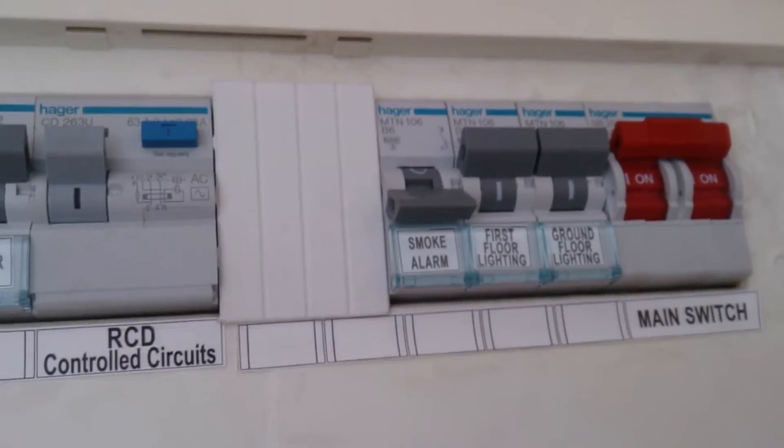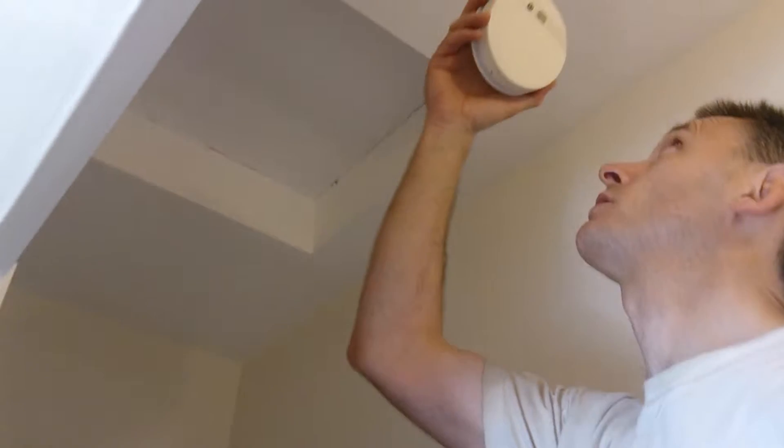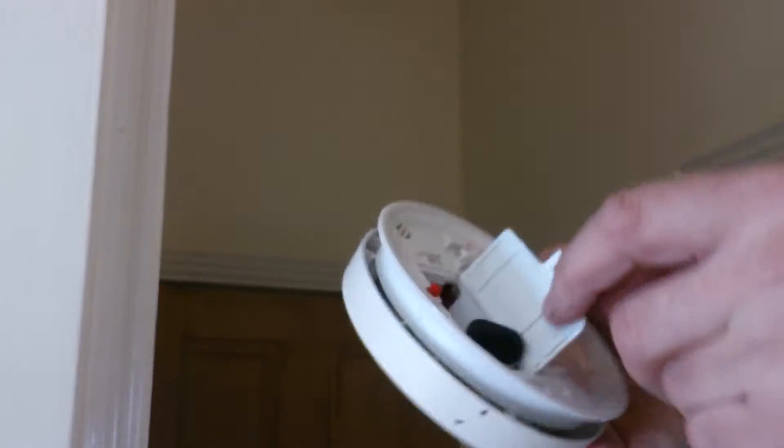Hi guys, we took the power off and now there's no power coming into that. We flip it over and you'll see where the battery goes in there.